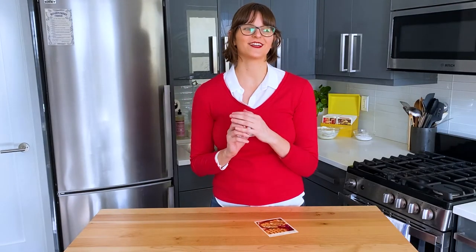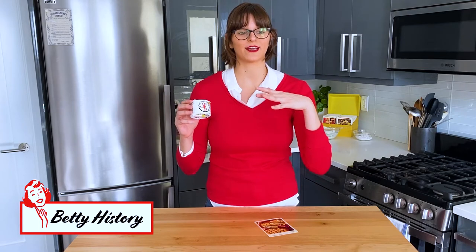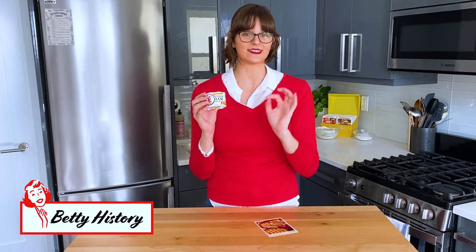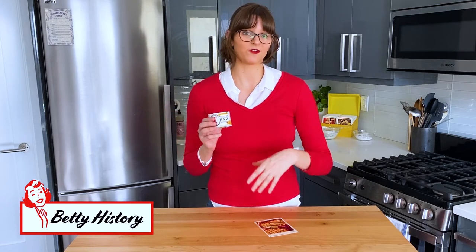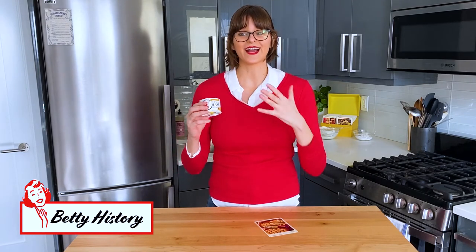While we wait for our ham snacks to chill, I thought we could do a little deviled ham history. I found this Underwood devil logo so cute, I had to know more. So I did a bunch of research on the Underwood company, and it's actually really fascinating how Underwood was able to revolutionize the food production industry. William Underwood was the founder of the company, and he immigrated from London to the United States in 1817. He had worked in London as an apprentice at a bottling factory, so he knew the process.